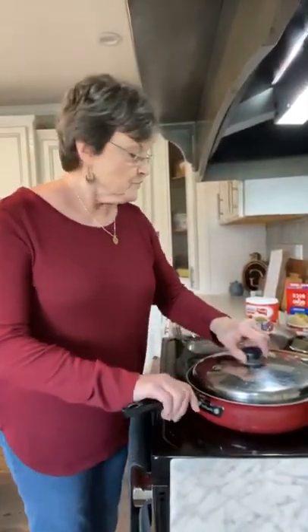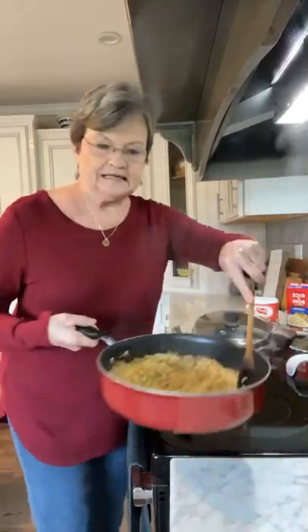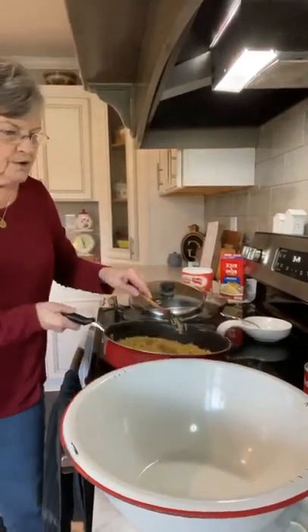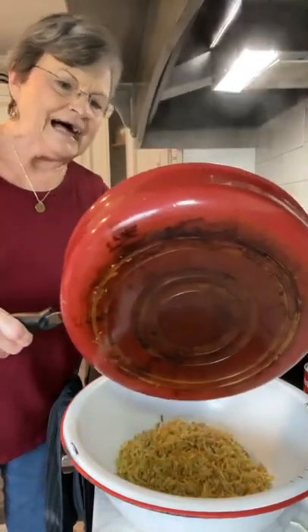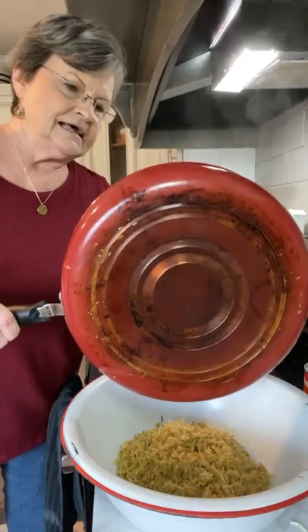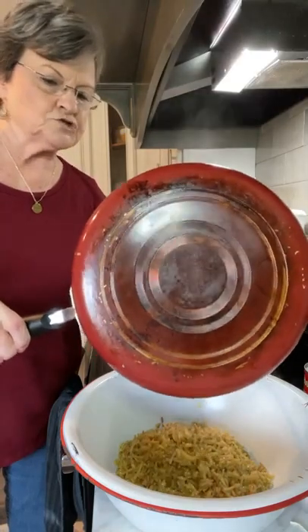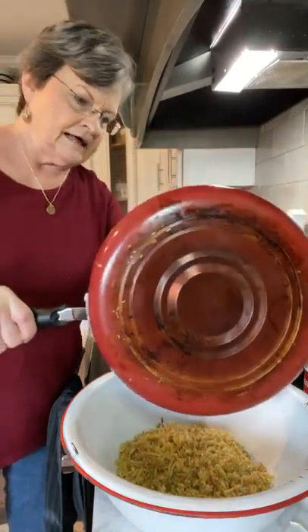The Rice-A-Roni has simmered for 16 minutes and it's just good and tender. Now, what you're going to do is mix the casserole. I'm going to pour all of my Rice-A-Roni into my big mixing bowl. I might could have mixed it in the skillet, but I wasn't sure, and I thought it's better to just go ahead and put it in my mixing bowl.